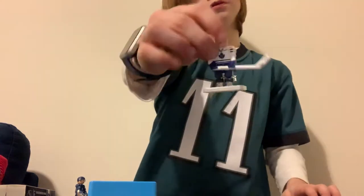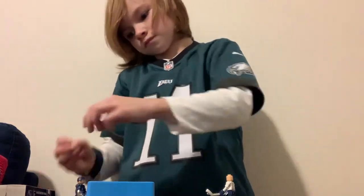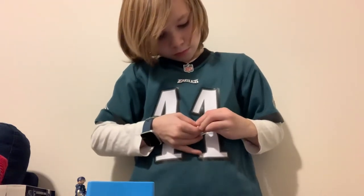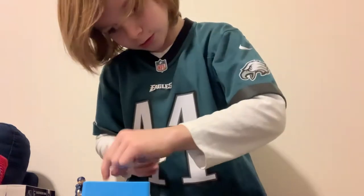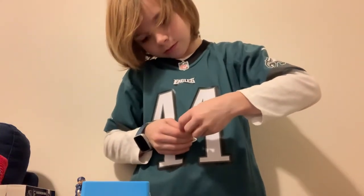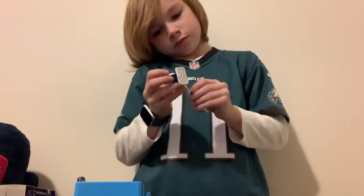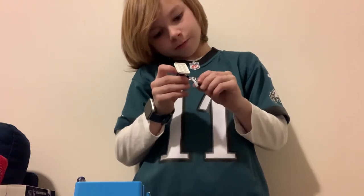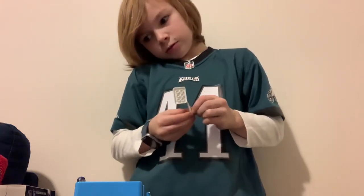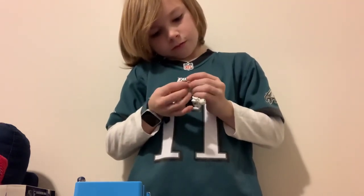There he is with his stick. Now we're gonna put that aside and put JVR's helmet on, then put the shield on. Here's the puck — put that on the stick and then I think I'm done.